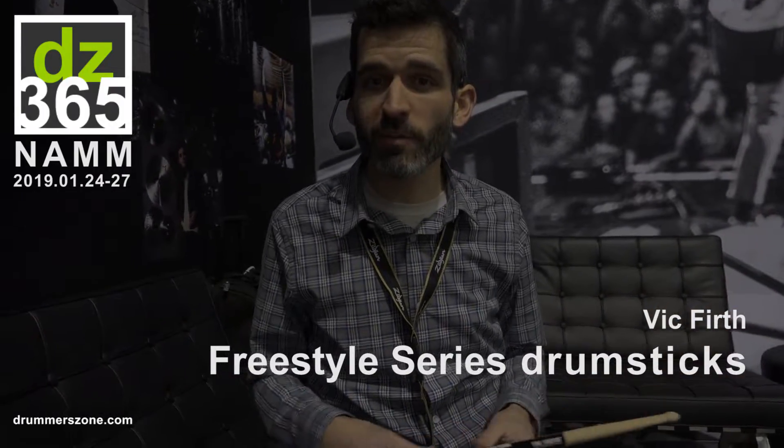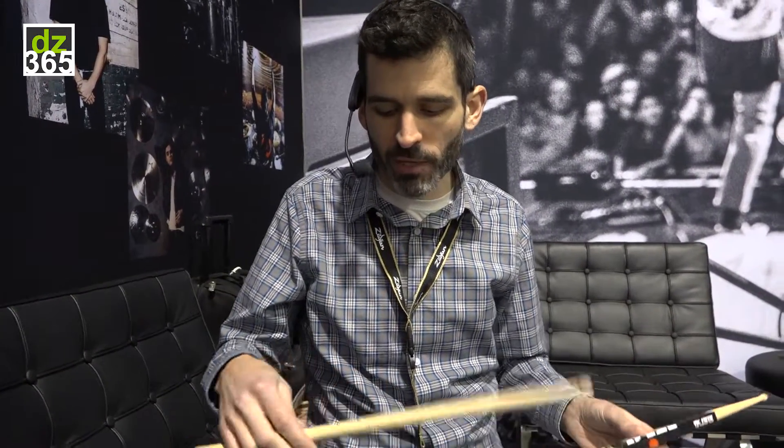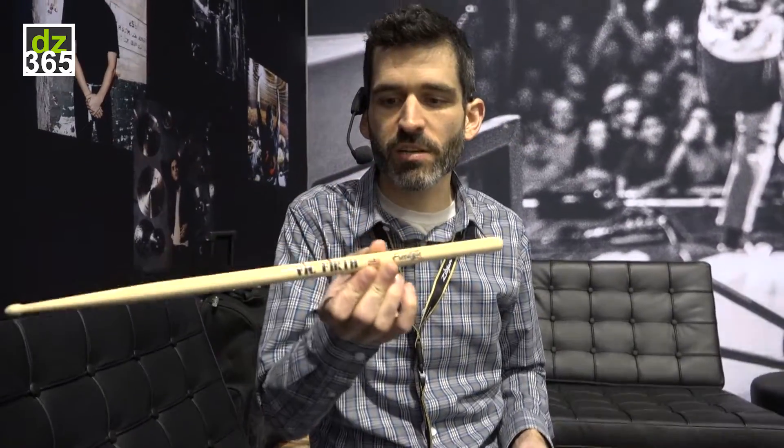Welcome to the NAMM booth everybody. We're actually back behind all the action out there at the Vic Firth booth. I want to take a second where it's quiet to really show you a little bit of the new Freestyle Series from Vic.